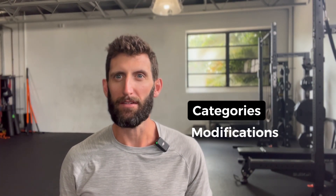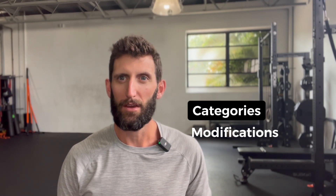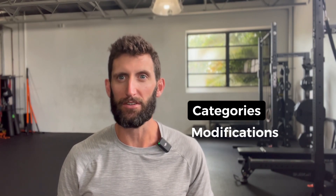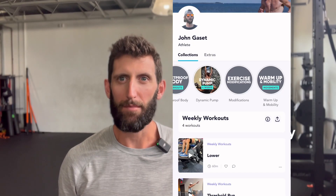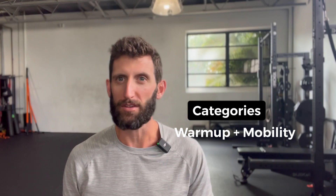In the modifications category, you'll find a list of alternative movements that you can do in the event you're unable to do a certain movement, you don't have the necessary equipment to perform that movement, or you simply want to switch things up and try something different. The warm-up and mobility category contains a list of my favorite warm-up and mobility drills. Every workout in the app already contains suggested warm-up movements, but those are just suggestions. My belief is that you know your body best, so I included a list of additional movements you can do instead to get the most out of your warm-up and your workout.